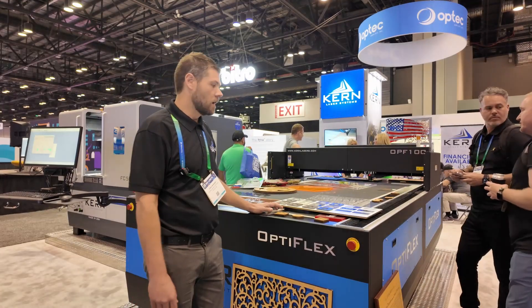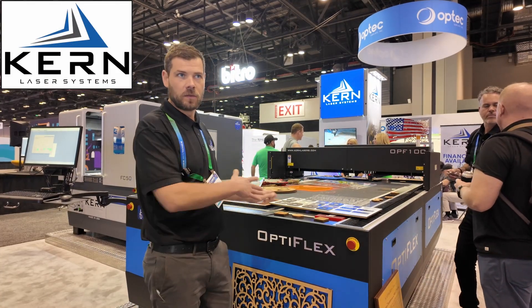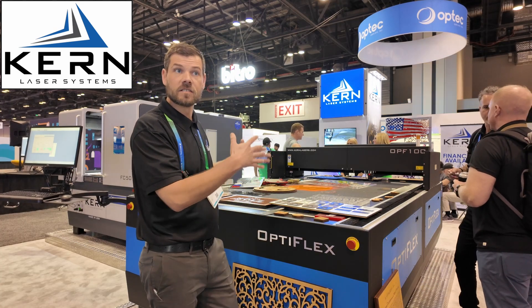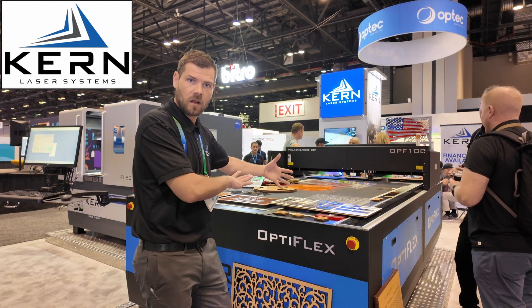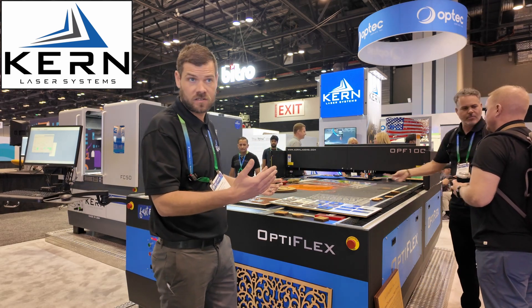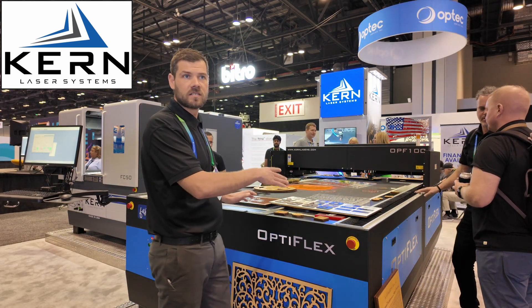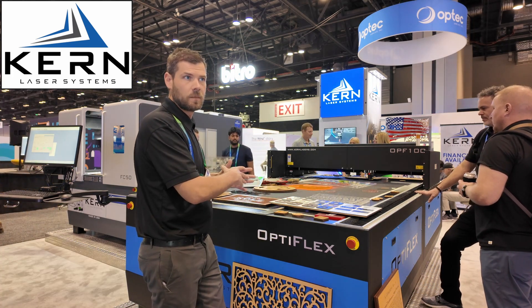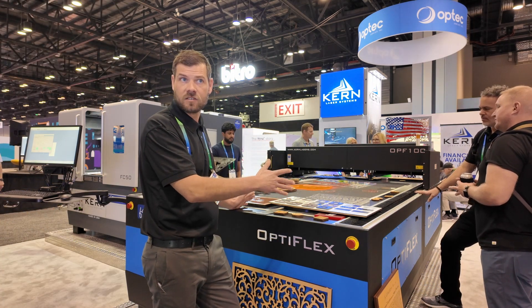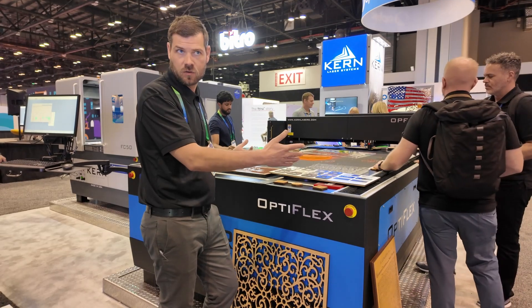I'm doing great. I'll show you a little bit about this system. This is our Optiflex model, which can be made smaller than this or larger than this depending on your applications. This one is 52 inches by 100 inches, so it's going to be able to fit full four by eight sheets up here with a little extra room.